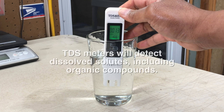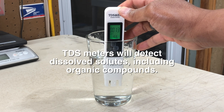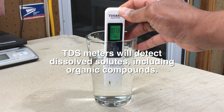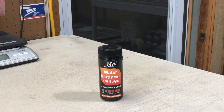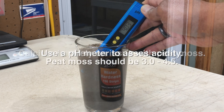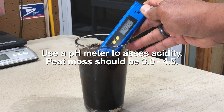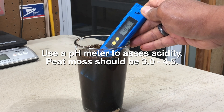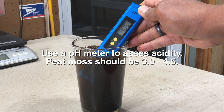Now I've presented you with a lot of information, so to recap: a TDS meter is great if you want to check the mineral levels in your tap or well water, but it's not the right tool for checking mineral contaminants in peat moss. Because of the geography of peat bogs, calcium is unlikely to be a contaminant, so you can skip the water hardness test strips. Checking the acidity of your peat moss is the quickest and easiest way to assess its quality — the pH should be between 3 and 4.5. If it's within that range, your peat is good to go.